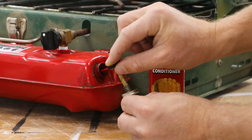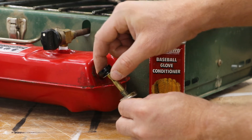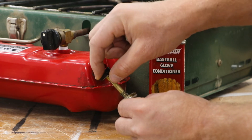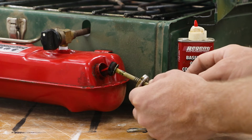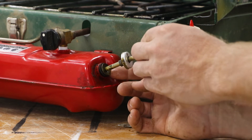Now that I have it out, I can massage the oil in a little bit, try to let it soak in, and hopefully open up this cup a little bit. Then I'll put it right back in. A tight fit is a good indicator that things are coming along.